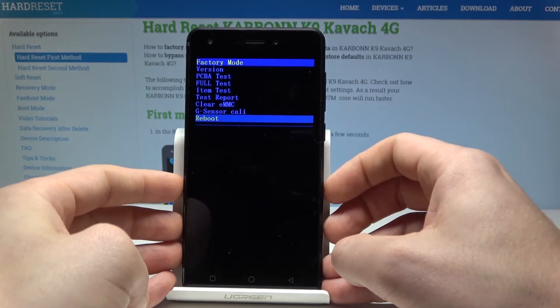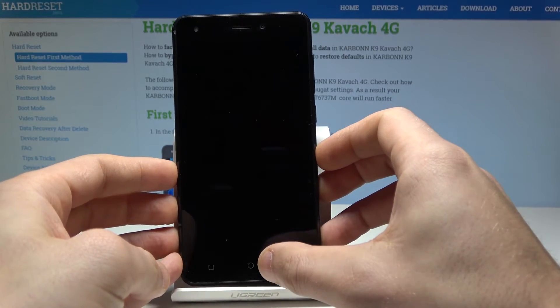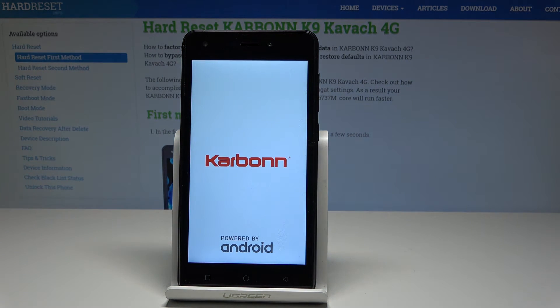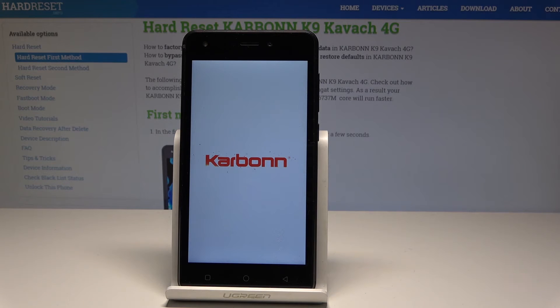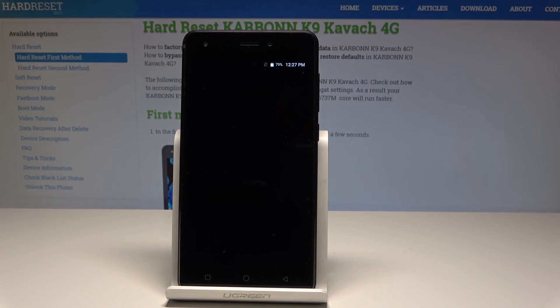To quit factory mode, the only option is to reboot the device. Press the home button to select reboot, then wait until the phone returns to the home screen. From there, you can unlock the device and start using your phone normally.